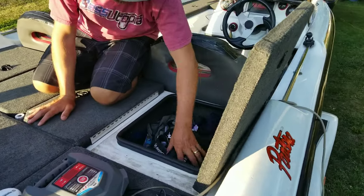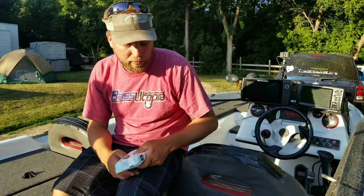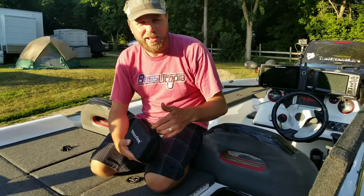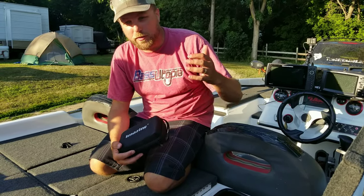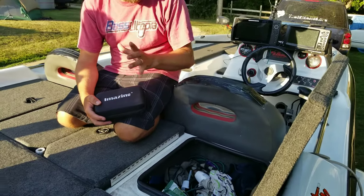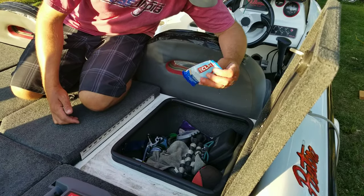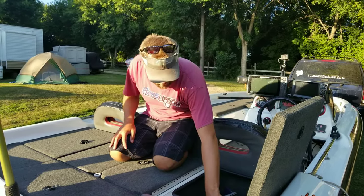In the compartment behind my seat I keep all the essentials: a little tackle, wet wipes, spare waters, sunscreen, a few tools, spare line, an extra visor, and a lithium power pack — which you can use to power a GoPro, start your boat, or even start your truck. I'll put a link in the description. You should keep one in your truck and one in your boat. Also in here: tripods for filming, bug spray, scales, extra culling clips, boat snacks, extra buffs, and sun gloves. Basically all the necessities for the boat go behind my seat.